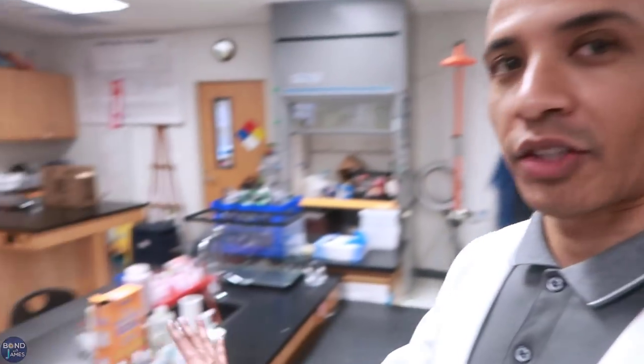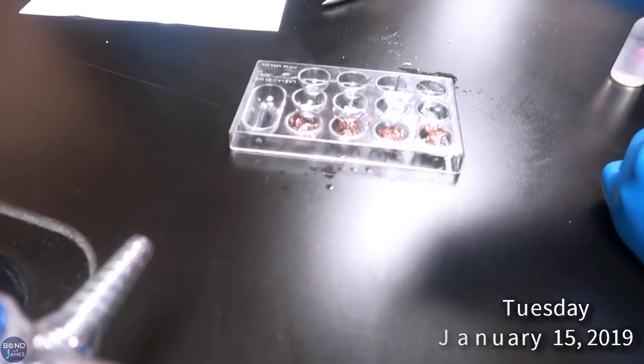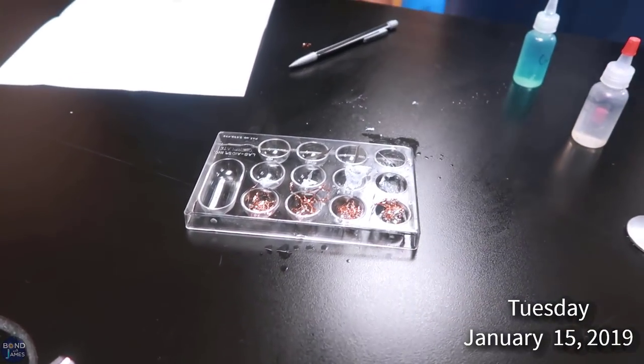And then on Tuesday and Wednesday, my classes did a single replacement reaction lab, so that's why it's all messy here. Now you just have to wait, or get a paper towel and clean up. You have gloves on.